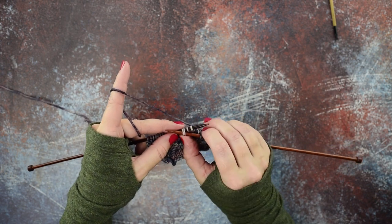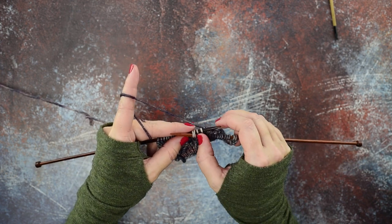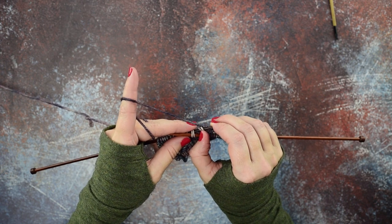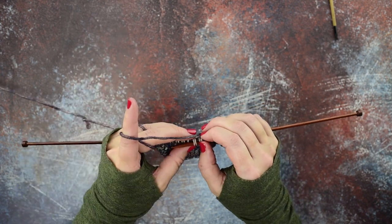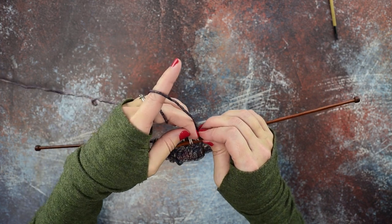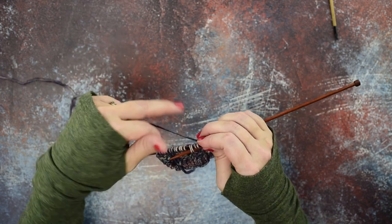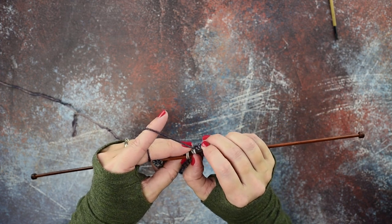Here are the first two stitches and here are the last two — we're just going to hold those on our right-hand needle. Now we're going to go to the first two that we left, pinch them to hold them securely, and pull out our left-hand needle from all four stitches. Then we're going to go right back to picking up those first two stitches — not the two that are resting on our right-hand needle.